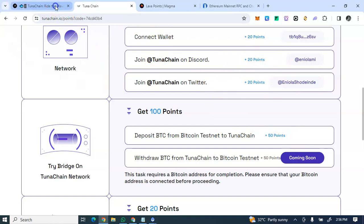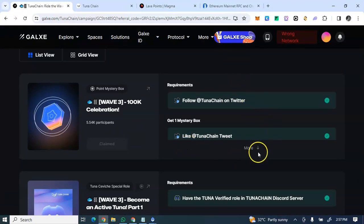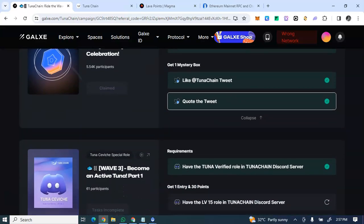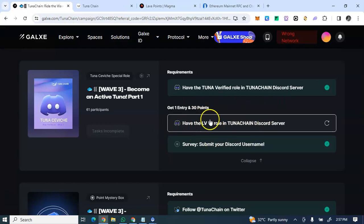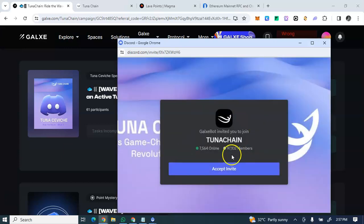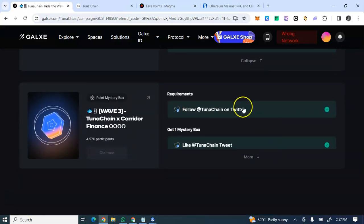Now let's go to the Galxe activities — I'll also drop the Galxe link in this post. For Galxe, you need to follow them on Twitter, like and retweet posts, claim OATs, and claim mystery books. One requirement is to reach Discord level 15. To get to level 15 on the Discord server, you need to be active and chatting. The more you engage, the faster you'll reach that level.